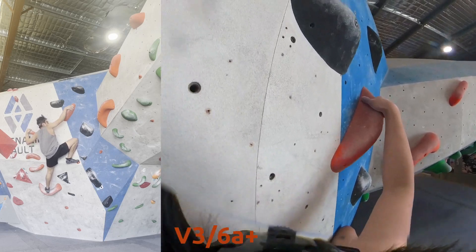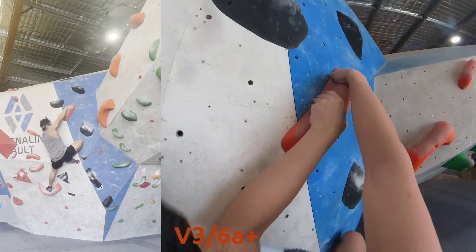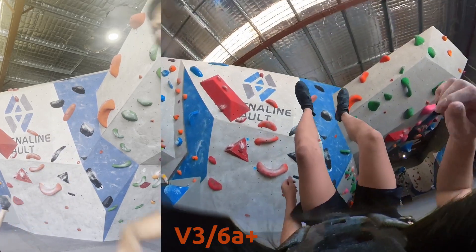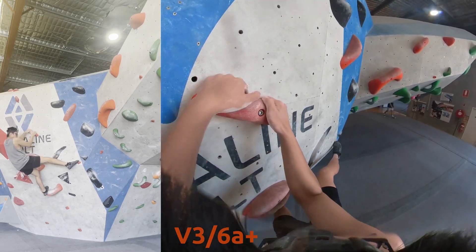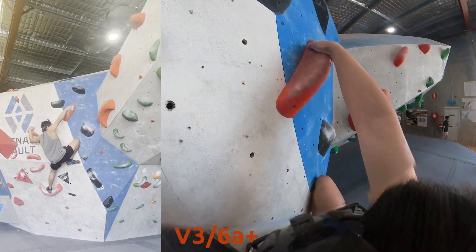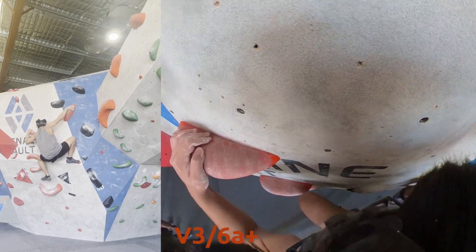Once I got here, getting to this hold is pretty good, but matching it isn't the best. And then these bodyweight transitions always get me. Even as a V3 — if it has a body shift in it, I'm going to have some trouble with it.